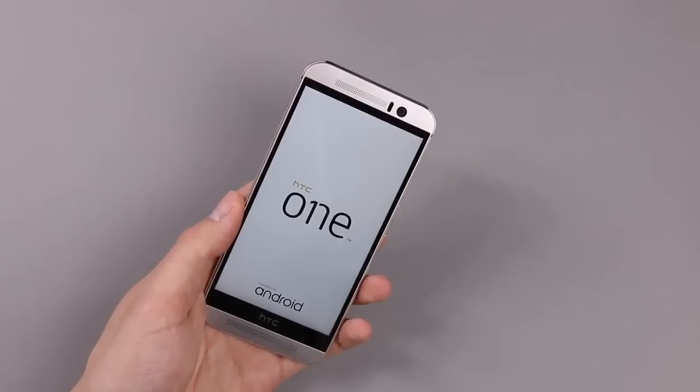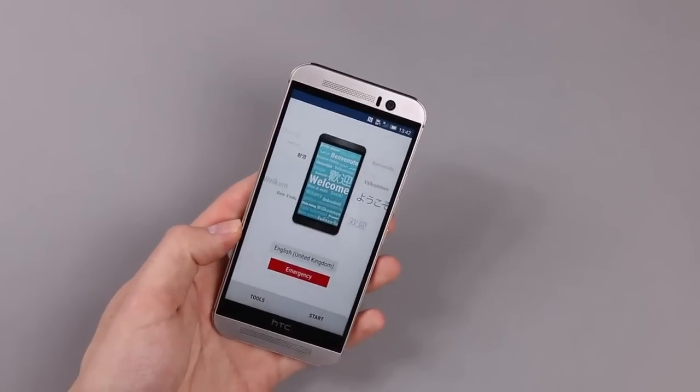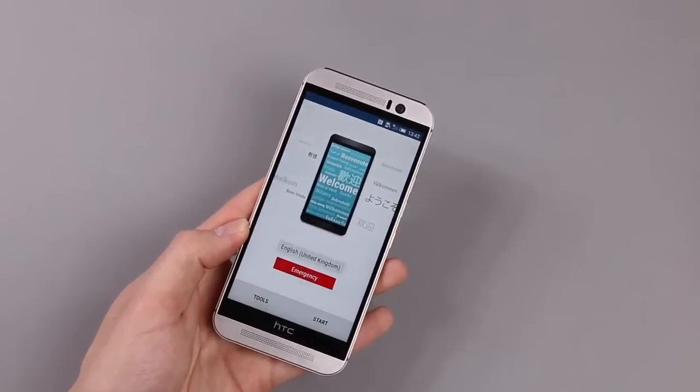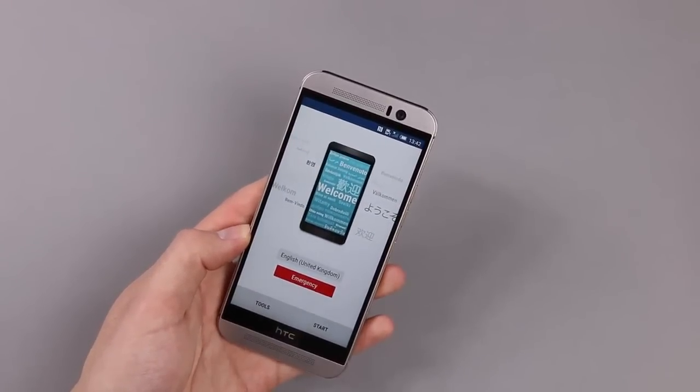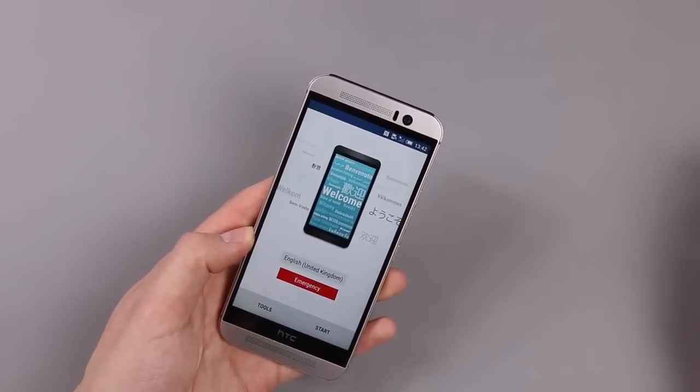So this was our unboxing of the new HTC One M9. We will now test this device and then our full review — both written on taptek.com and video here on YouTube. Stay tuned for that. Thanks for watching and I will see you in the next video.